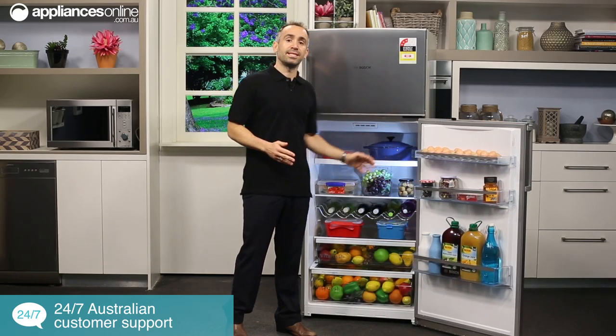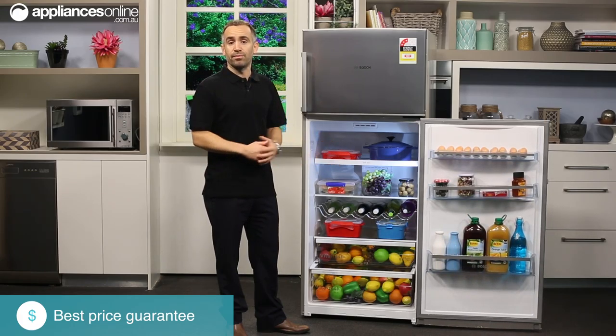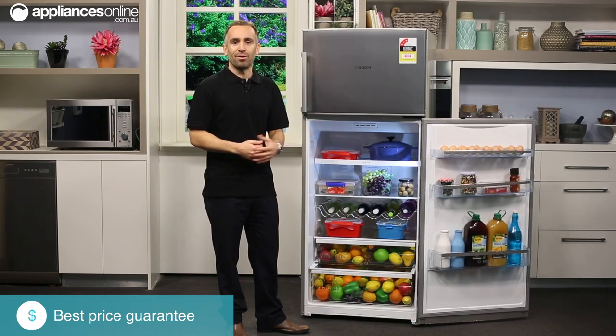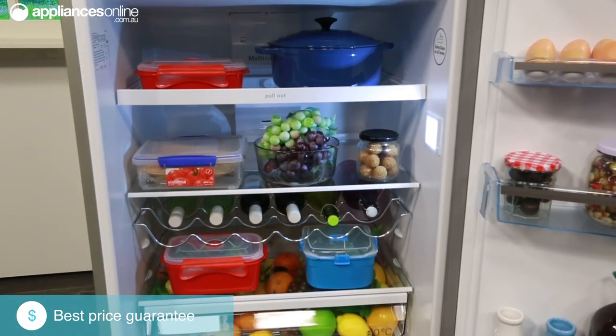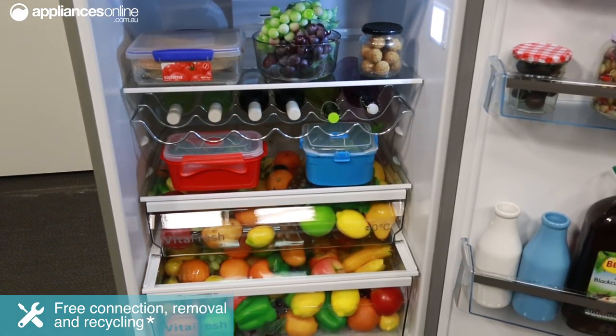As we open it up, you can see there's interior LED lighting, which Bosch say will last for the lifetime of the appliance — so say goodbye to tracking down any awkward fitting light bulbs. On top of that, LED lights use less electricity than conventional fridge lights, saving you money in the long run.